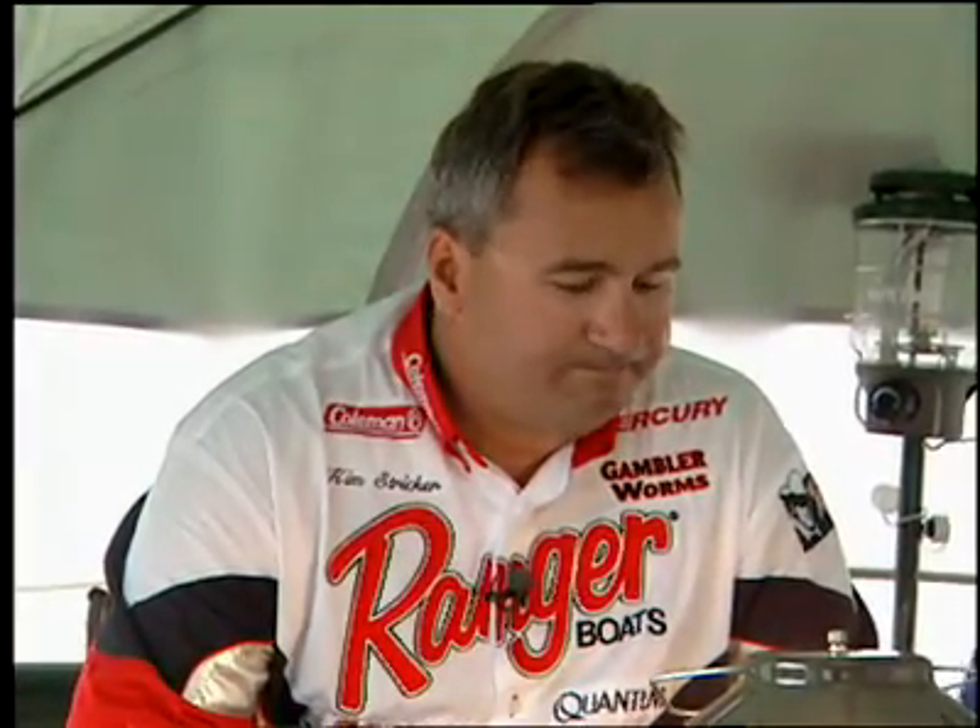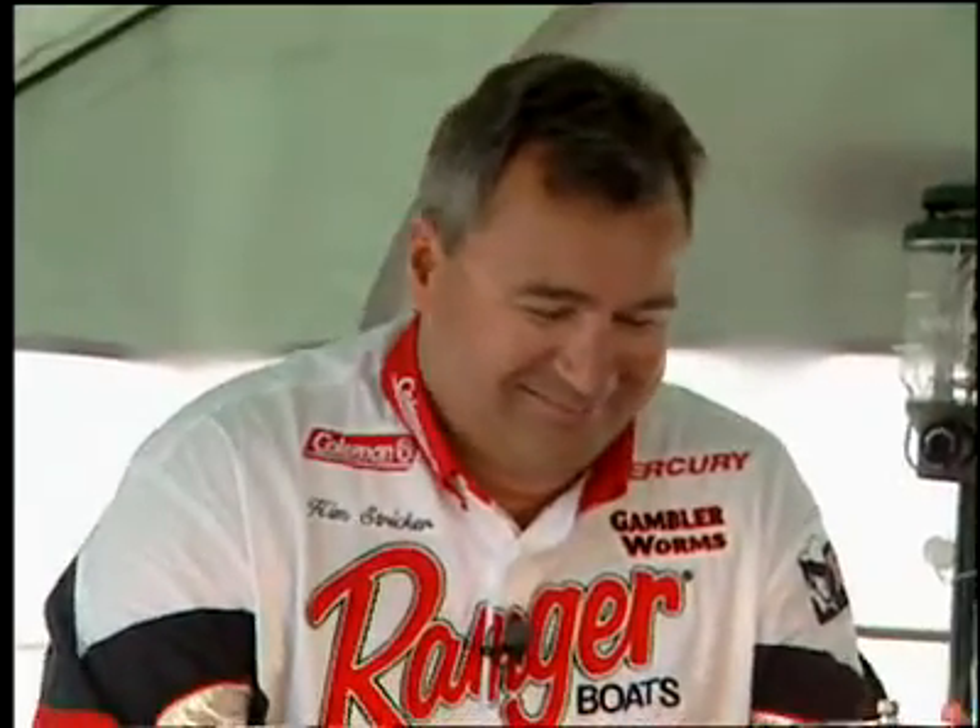I'm here with Kim Stricker and it's a rainy day outside but we're warm here in this tent at the Ranger boat rally. You've been fishing for a long time now — how do you cope with the clear water that we're faced with on many of our lakes? Do you change up your approach?